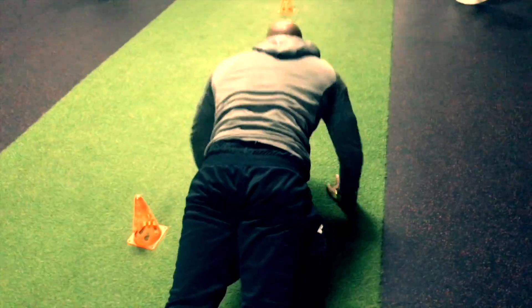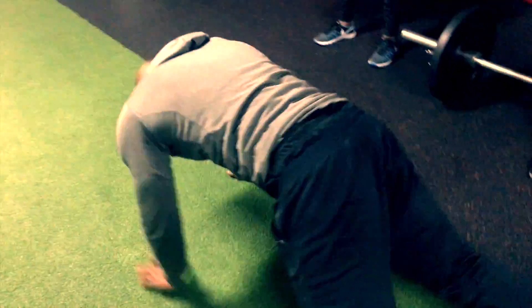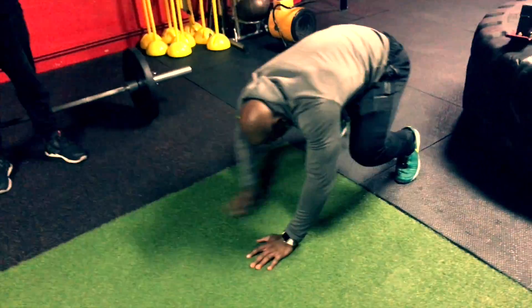We're going to go five, four, two, one. Down with my foot. Here, touch.